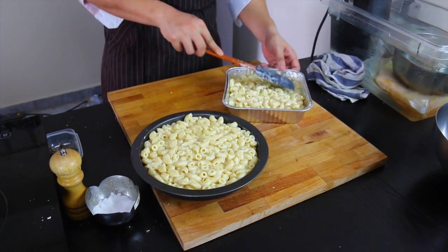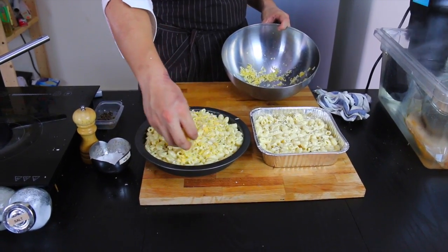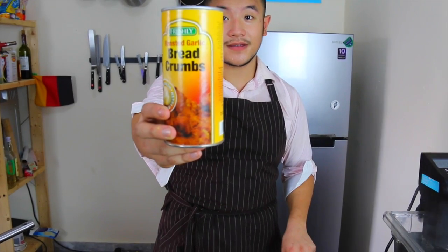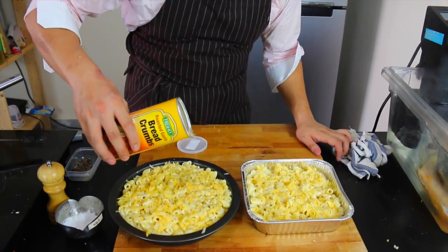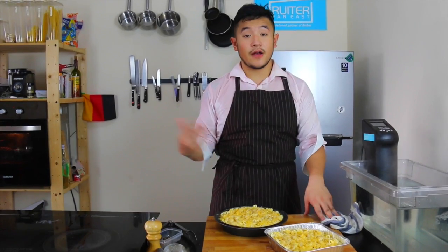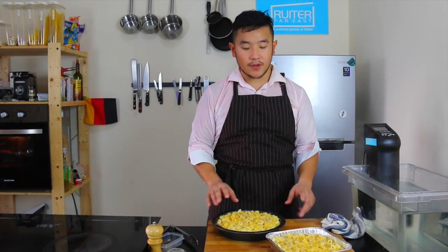Fill every corner, then sprinkle your cheese on top — just a thin layer. Over here we have some roasted garlic breadcrumbs; if you want to be extra cheeky, just give it a little dusting all around. Set your oven to 250 and just let the top brown — we just want to create a crust, we don't want to cook this any further.